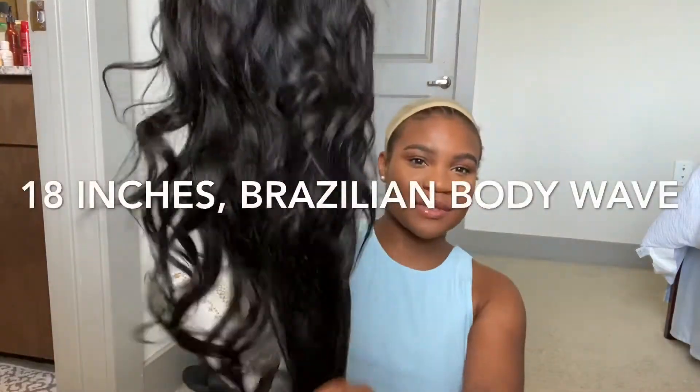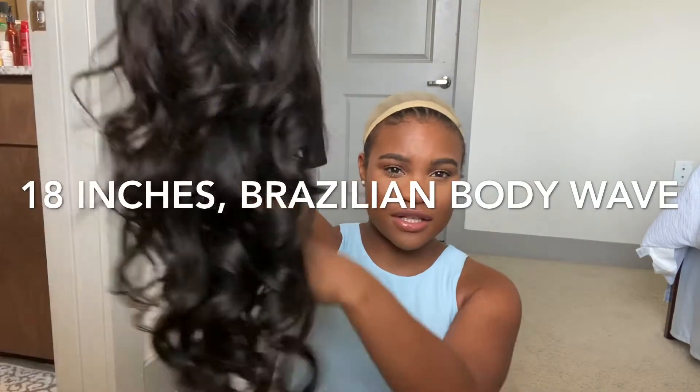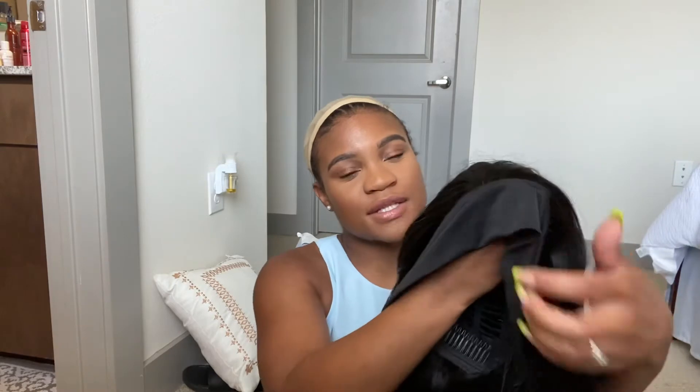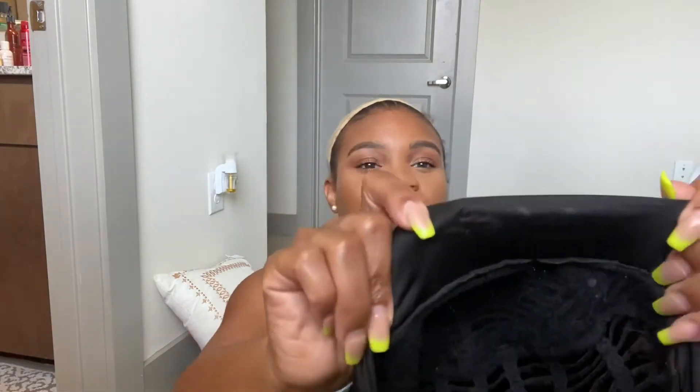The wig has curls — I put some curls in it on Saturday, and today is Monday, so you can see the curls have held. I haven't worn the wig yet because I just got my hair braided. The wig comes with a headband — it's basically like a half wig, but instead of leaving your hair out, you have the headband. Where the lace would be is where your headband is.